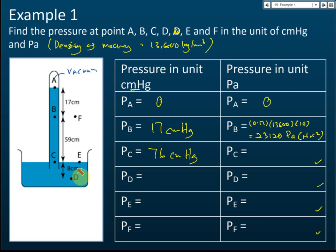For point D, there is another point at the same level as D, which is 76 cm plus another 8 cm, giving 84 cm mercury. So the pressure at D is 84 cm Hg. Point E is at the same level as point C, and since same-level points in the same liquid have equal pressure, the pressure at E is also 76 cm mercury.